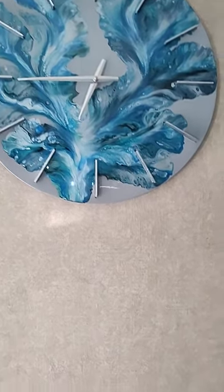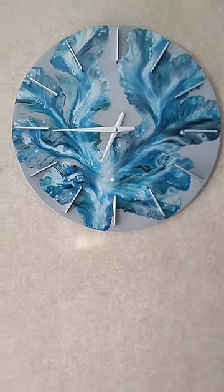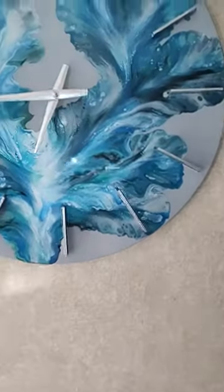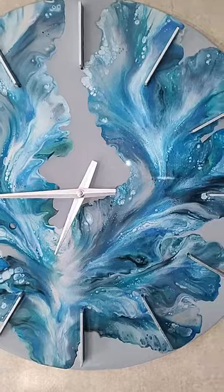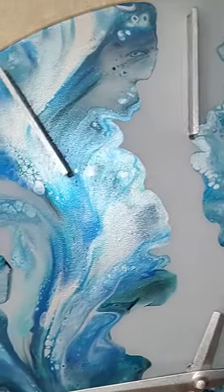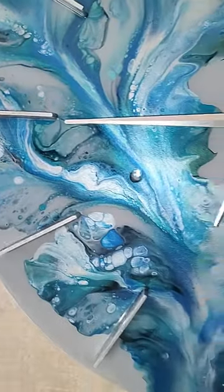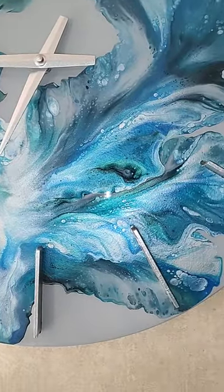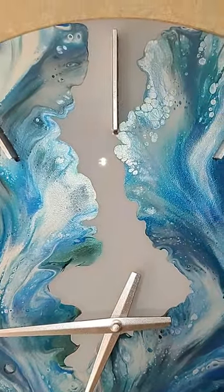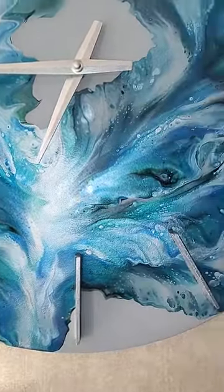Hey y'all, this is Rhonda with Rhonda Thomason Acrylics and Clocks. I wanted to show y'all the finished clock that has been on my last three videos. It's for sale — this is a Bare Woods clock. There's a 5% discount code in the description below. Watch my last three videos and you can see how to make one.